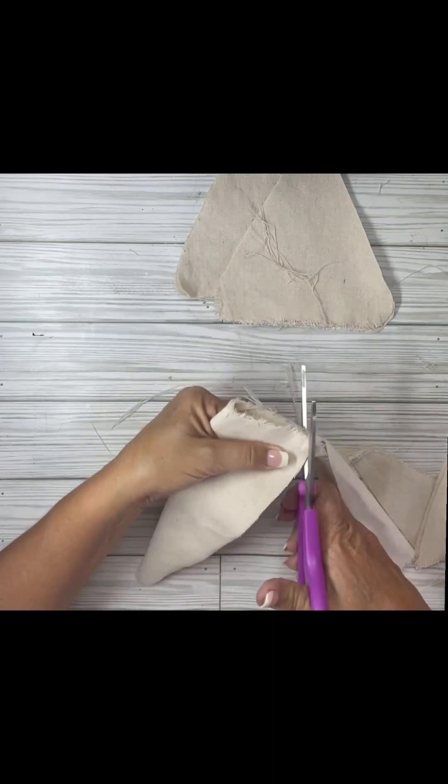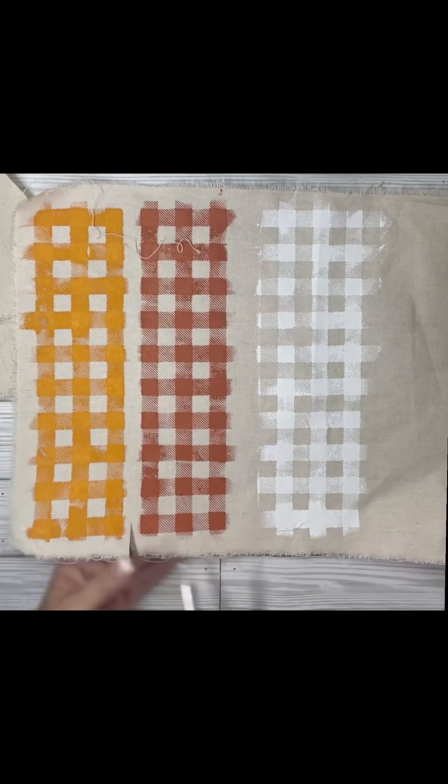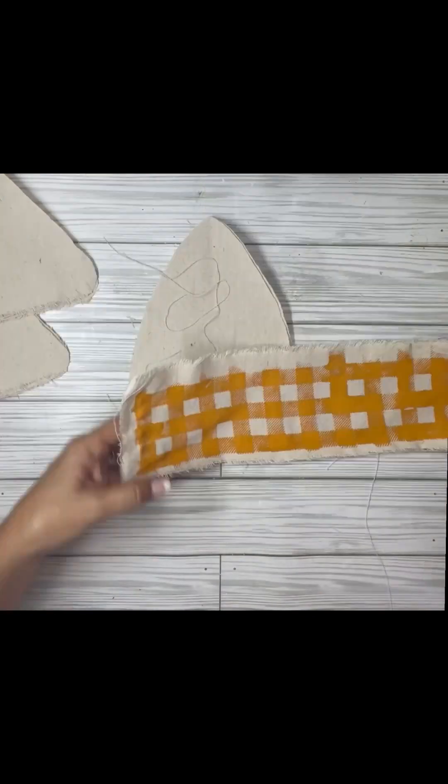I made three different sizes: a nine-inch one, a seven-inch one, and a five-inch one. And then once these were dry, I just tore them.